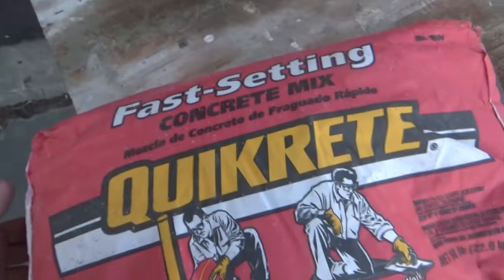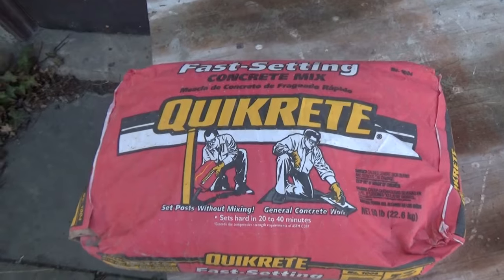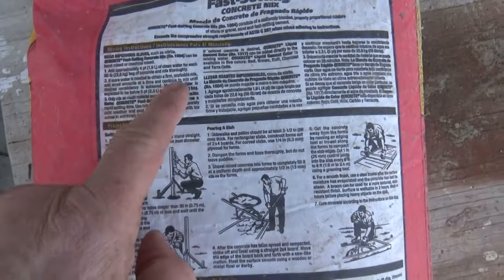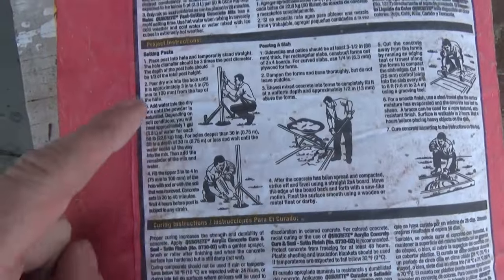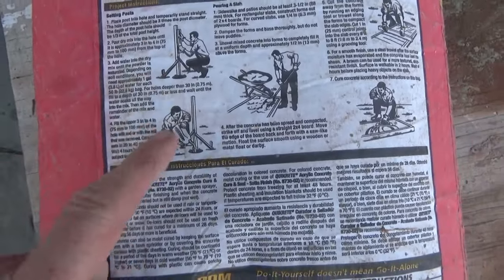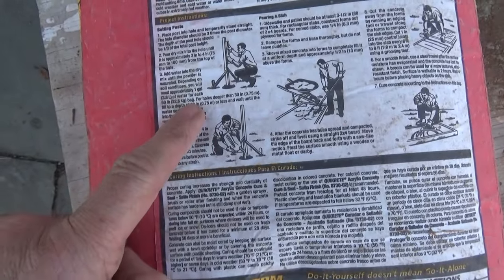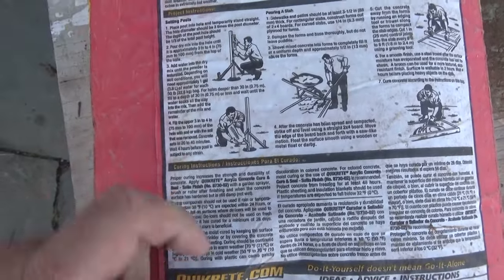They don't want to tell you what PSI it is — I looked all over for it. Here's the back: it gives you the mixing instructions and how to put posts in. But when I was a kid you never used concrete around posts.